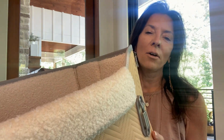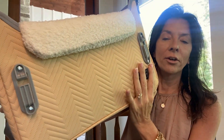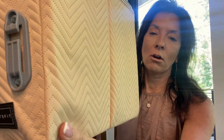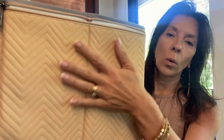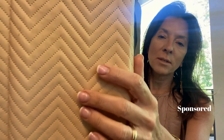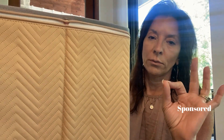I want to do a video and talk about this car seat. This is a pet car seat carrier. First of all, let's talk about how cute this is. This is like a leather quilted design, so it has this awesome stitching on it. The stitching detail on this, number one, is beautiful.